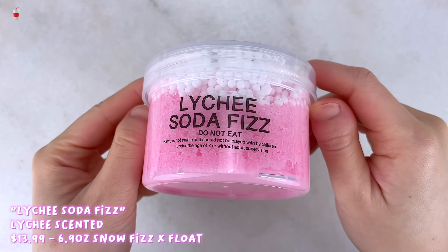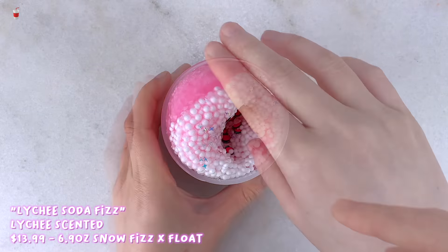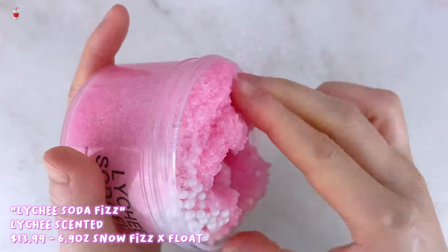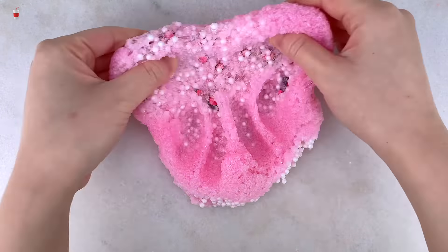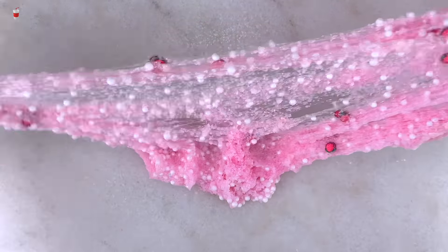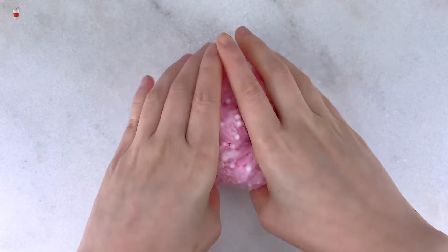Next up we have Lychee Soda Fizz. The scent for this is amazing — one of my favorites from his shop and definitely from this package. It smells just like sweet lychee fruit. I also love the colors: it has a clear base with pink snow fizz on the bottom, foam beads on top, and some matching sprinkles and glitter. It is super crunchy, which I really enjoy. His snow fizzes are a little on the tighter side, but it does loosen up a lot, becomes so fluffy, and I love the crackly ASMR it makes.